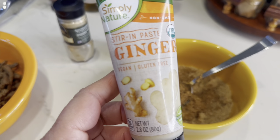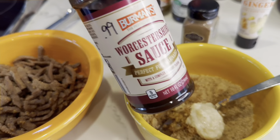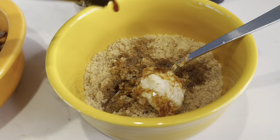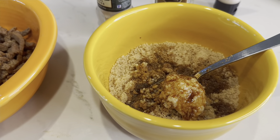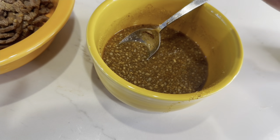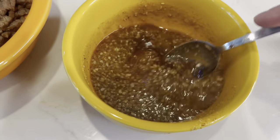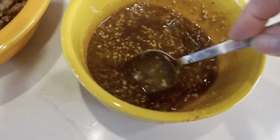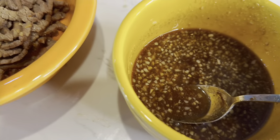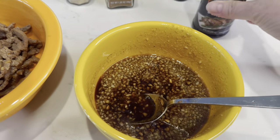Now I'm going to add some stir-in ginger paste — I gave it a good squirt, probably a teaspoon. And I like to put in some Worcestershire sauce. You could also use soy sauce or teriyaki sauce — it's what you like. We're going to add just a little bit of water to make this more liquid. I've already put brown sugar in, but I'm going to add a little honey too because I like things sweet — probably a tablespoon, maybe a little more. I might also add just a little bit of teriyaki, probably a tablespoon or so.